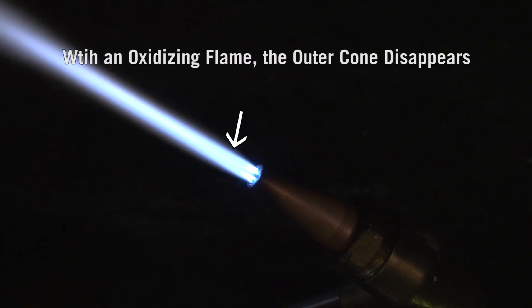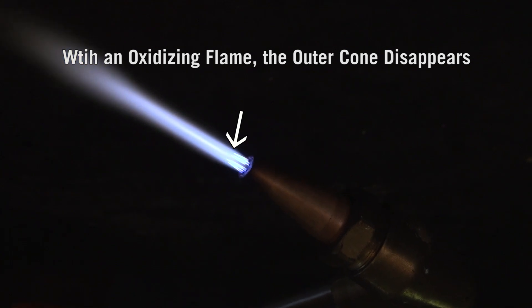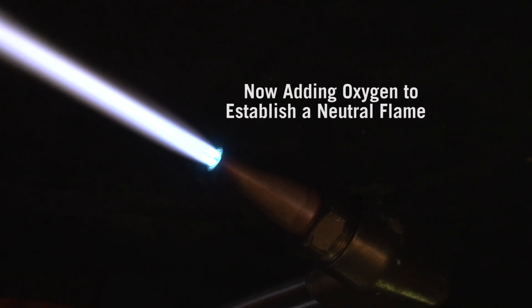However, note that if you add too much oxygen, the outer cones disappear and the inner cones become pencil sharp and a loud hissing sound occurs. If this occurs, decrease oxygen flow.